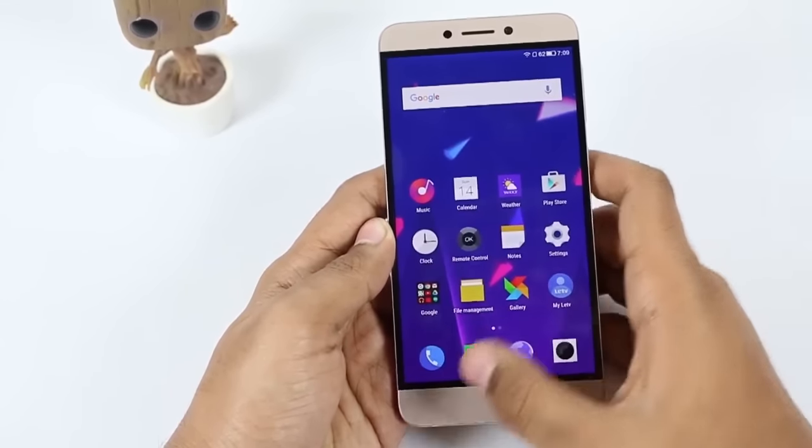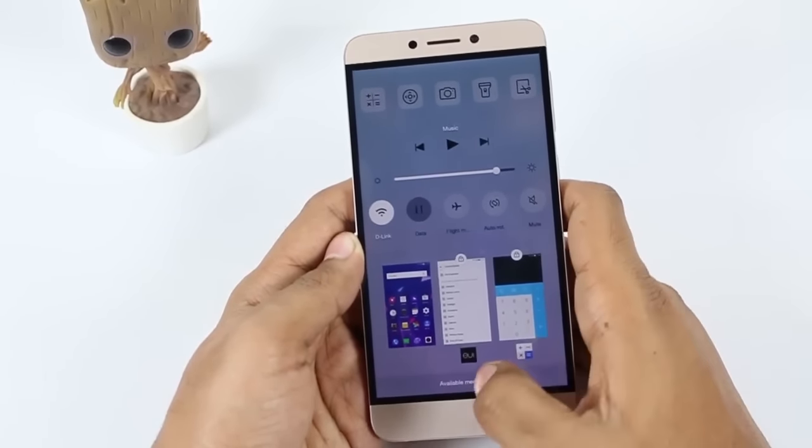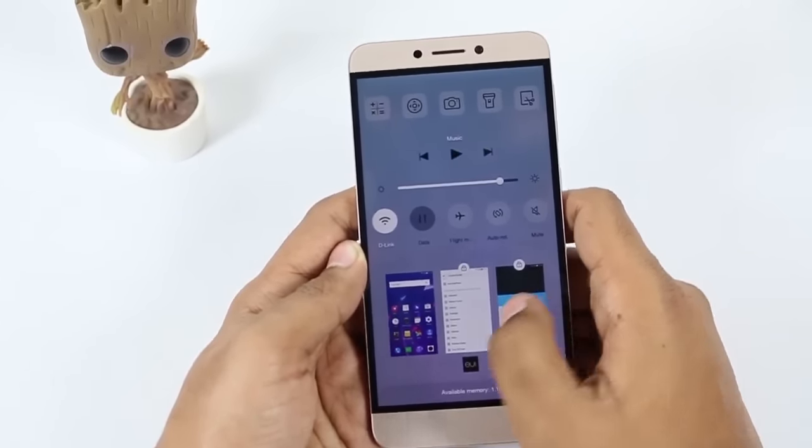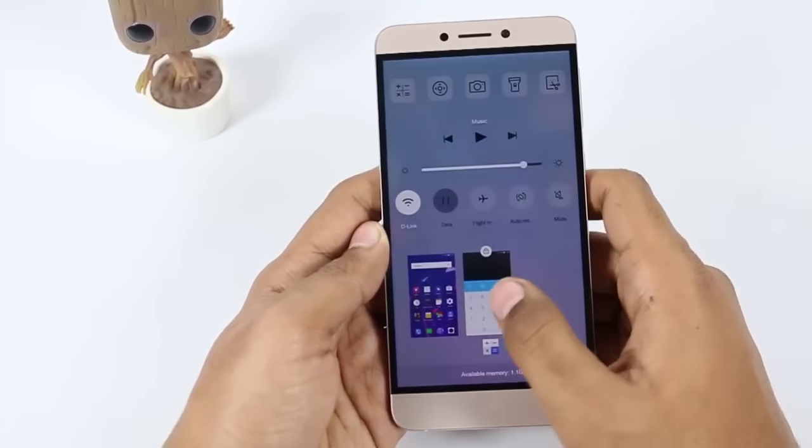Also in the recent apps view, you can lock a particular app so that whenever you clear the RAM of the device, that particular app will continue to run in the background — like WhatsApp, Facebook, etc. — so that you get notifications even when the phone is locked.